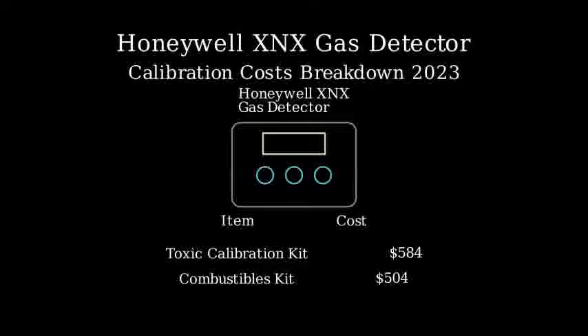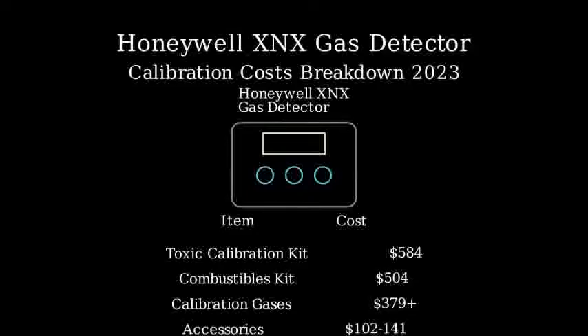However, these kits don't include everything you need. Calibration gases, which are essential for the process, start at $379. You'll also need additional accessories like flow adapters and calibration caps, which can cost between $102 to $141.